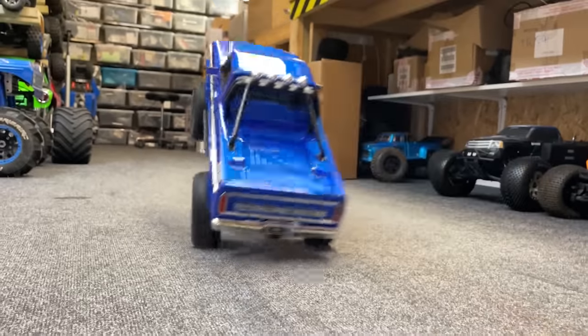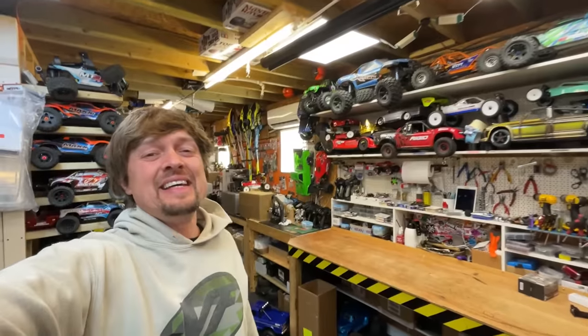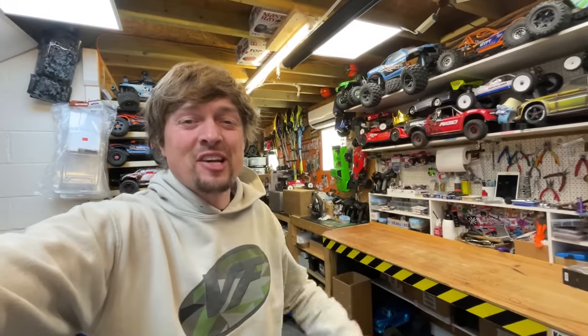And now high gear. Oh my God. Jesus. That's only on 3S. You wait till we try 6S.